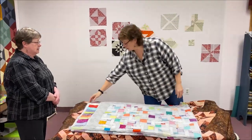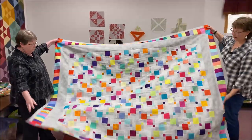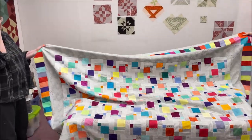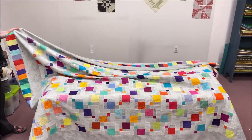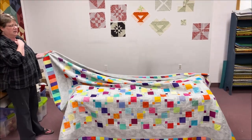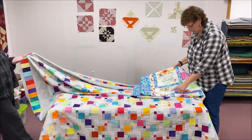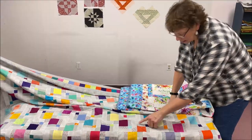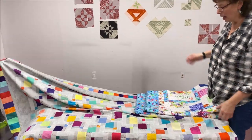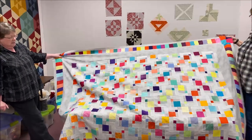This is called the double disappearing nine patch. It's the same concept as the nine patch block from last week, but you add another round to it and then cut it again. It's the same type of concept but doubled.